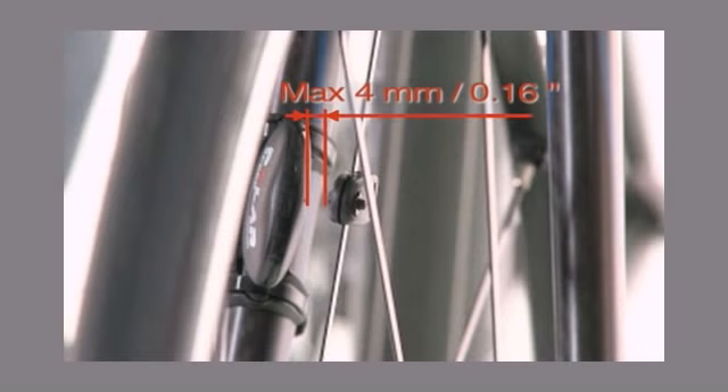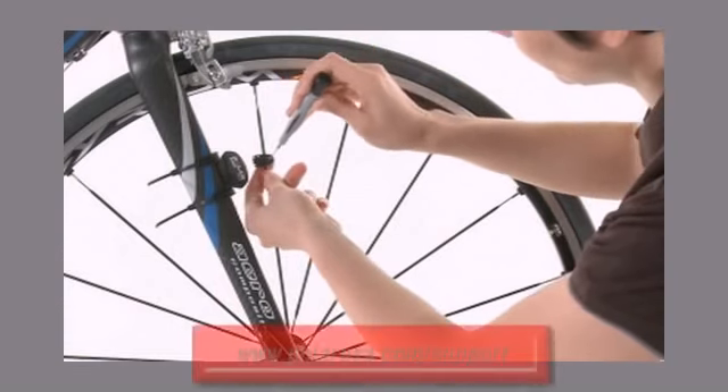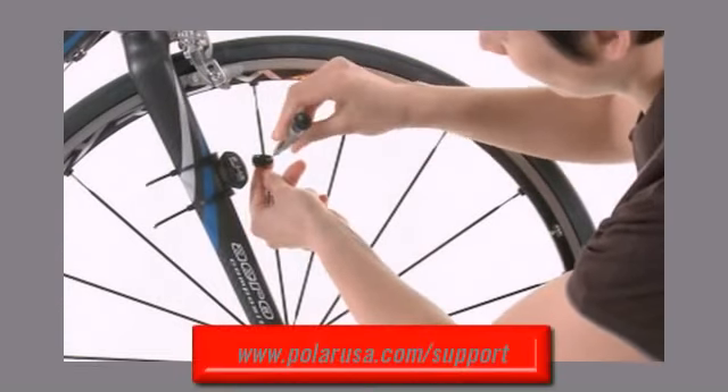For a deeper look into the sensor installation for the speed sensor, bike mount, and optional cadence sensor, visit the product support pages at polarusa.com.